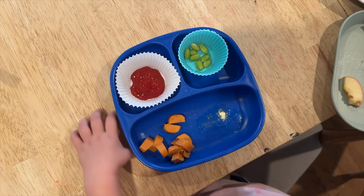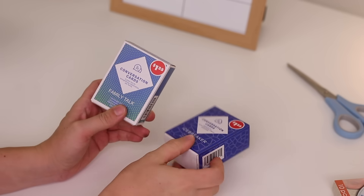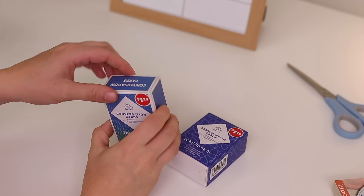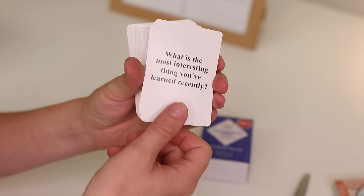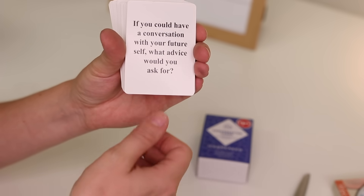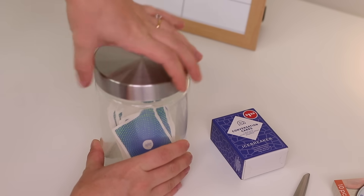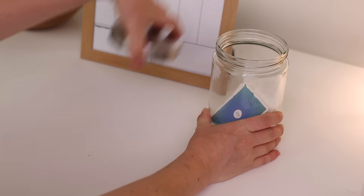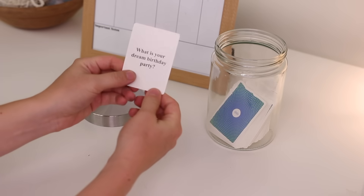Dollar Tree has these conversation starters — they have an icebreakers one and a family one. The family one made me immediately think of family dinners, especially getting back to school and back into routine. I took a bunch of these and emptied them into a little glass jar, which I thought would be really cute to keep out on the dining room table so you could grab one or two every single night at dinner.